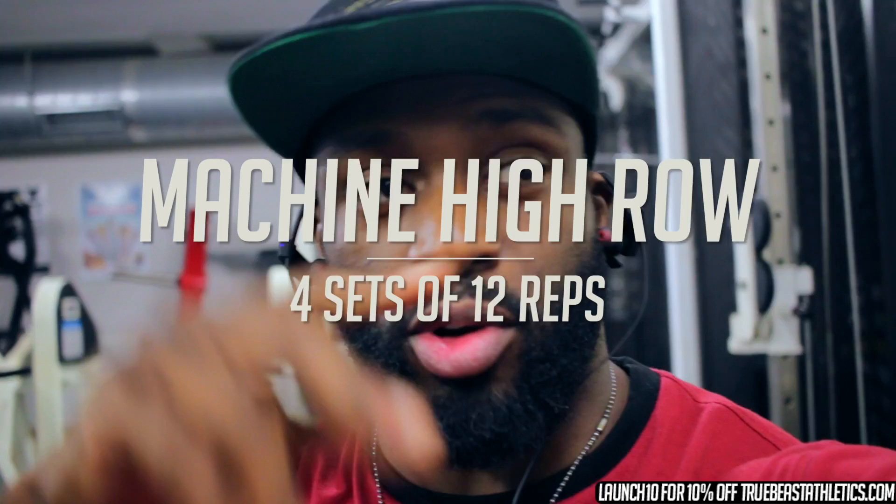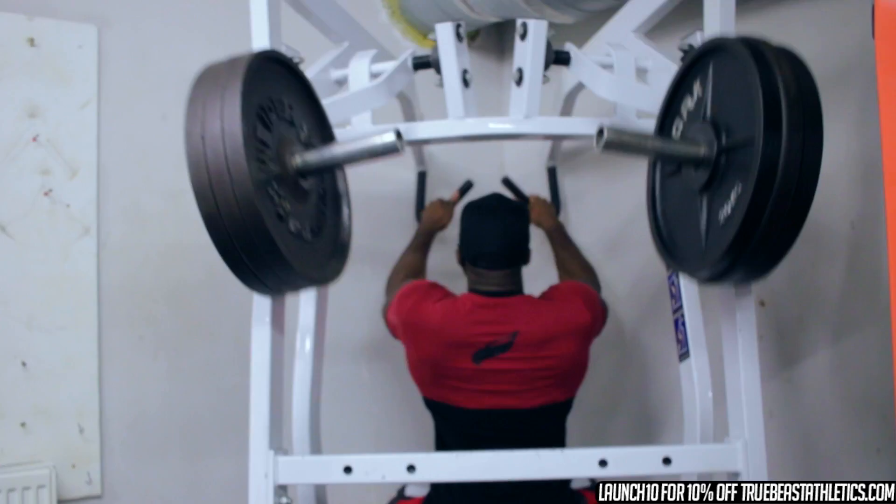This is one of my favourite machines — the Hero machine. It's a great exercise for the lats again. This is just lat annihilation, and then we're going to hit a bit of biceps — not too much because it's boring, but a little bit.